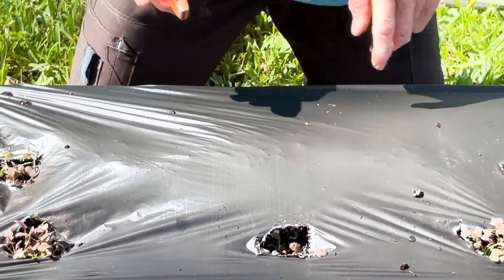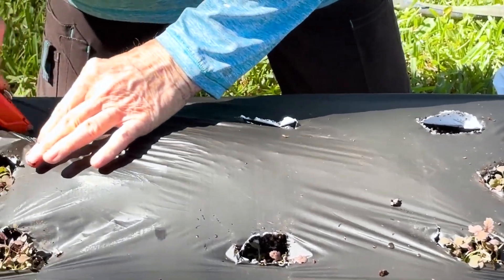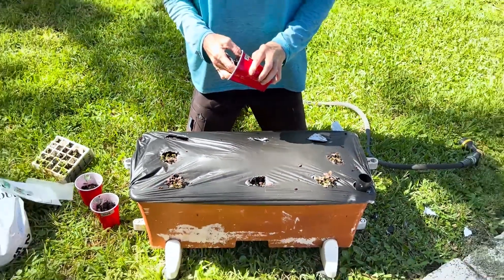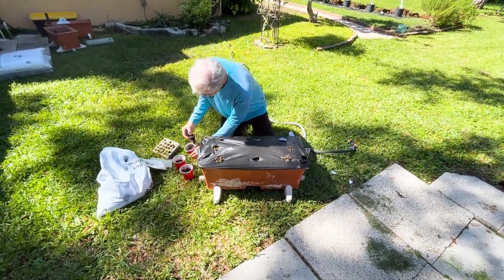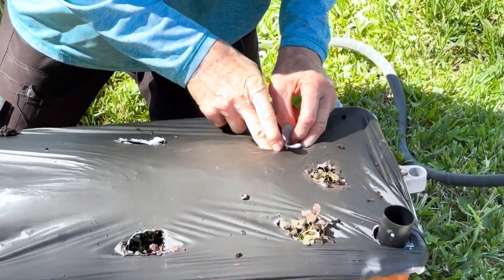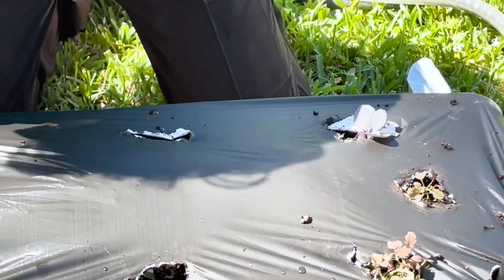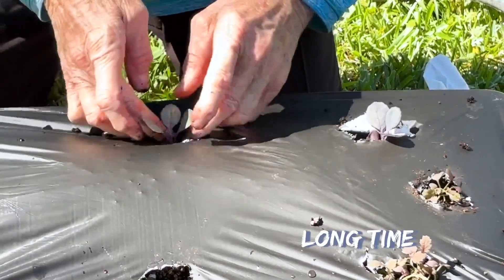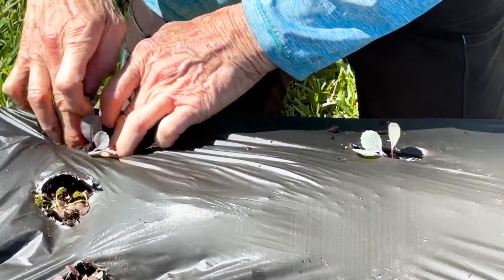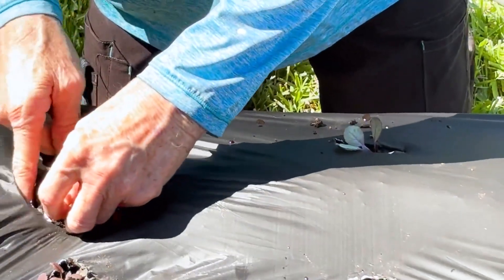Now we'll put the red cabbage on the other side — three of them, placed just like that. These are a one-and-done thing, so once they grow up and you cut the whole head off, the plant is gone and you have to replace it, which is not a big deal — you just get more plants. These I also got from the Earth Box store. You're starting a harvest here that's going to feed you for a long time. Once you buy the Earth Box and supplies upfront, yes, it's a bit of a commitment, but it gives back for years.